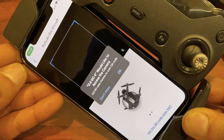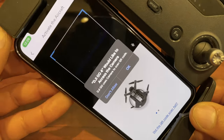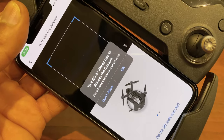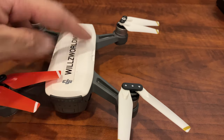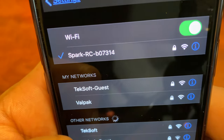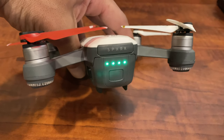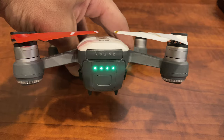The phone is going to want permission to access the camera, which is essential to viewing the live playback when you're flying. Once you have all of that set up, moving forward you would just turn on the controller, pair it with your phone by Wi-Fi, then turn on the drone, and everything will connect from that point forward.